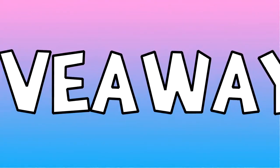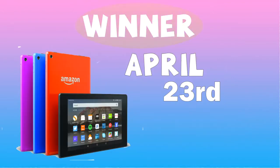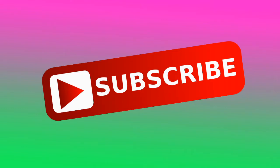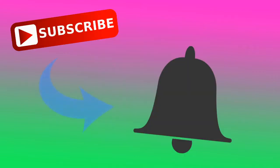This month I'm doing my first giveaway ever. I'm going to be giving away an Amazon Fire HD 8 tablet. The winner can choose which color they want: black, blue, pink, or orange. I'm going to announce the winner on April 23rd. The only rule to enter is that you must be subscribed, and for a bonus entry you can follow me on Instagram.